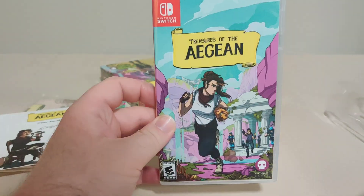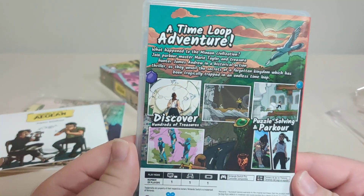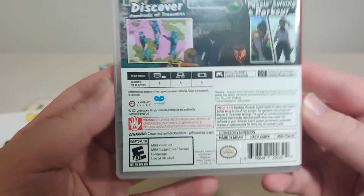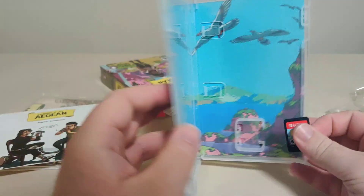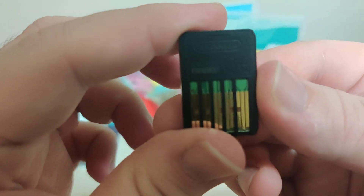Now let's check out the actual game. So here we have the front, we have the spine, and we have the back with the same text as the front. And we got the bottom. Inside we have some nice inner artwork, and we have the cartridge front and the code on the back.